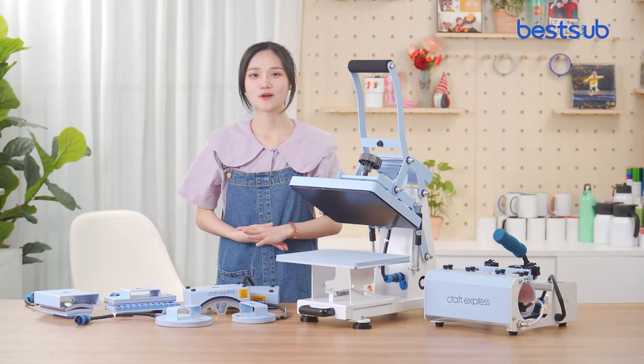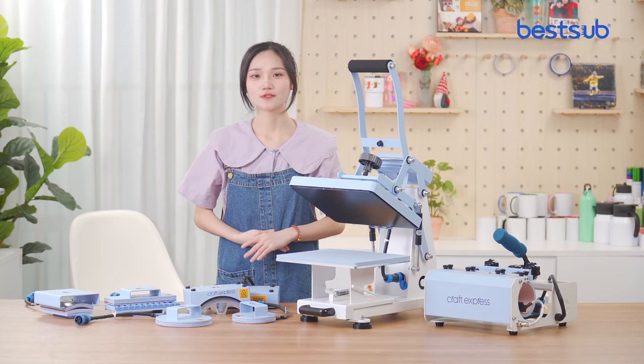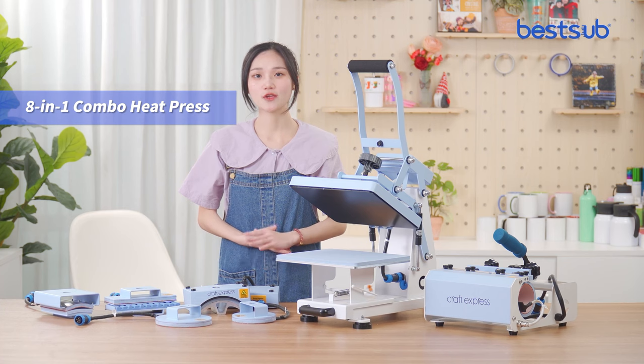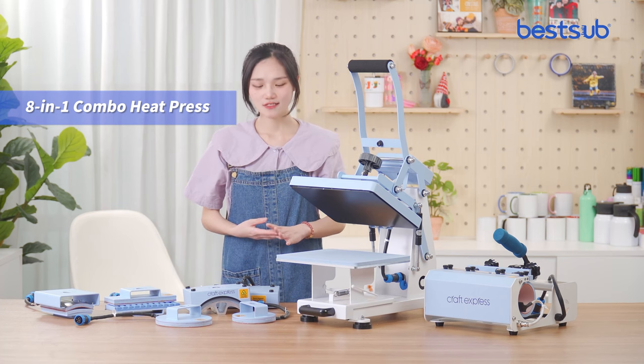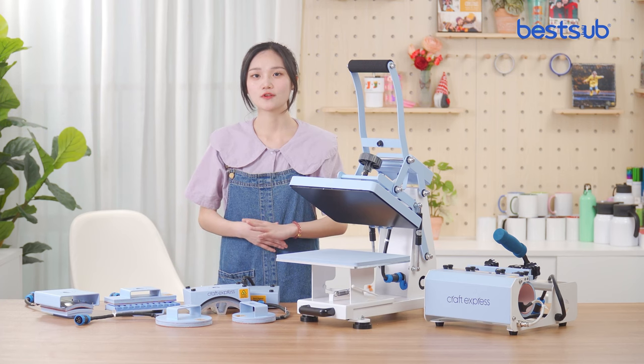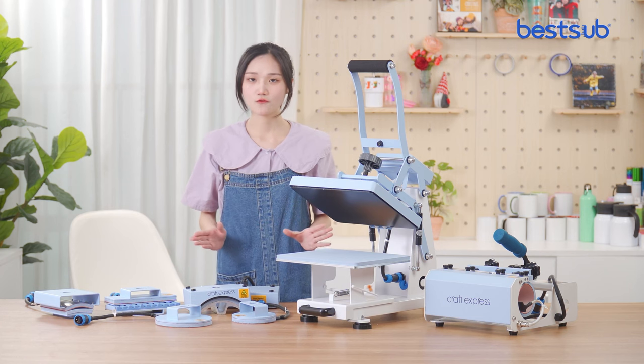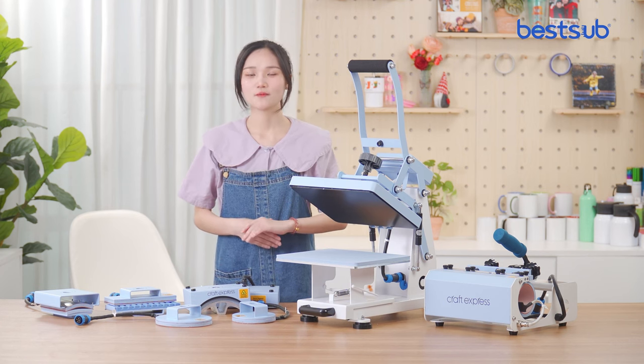Hi, this is Katrina. Welcome to VesopTV. In today's video, we are going to introduce a powerful and efficient 8-in-1 combo heat press. This combo embraces 8 different heaters and offers you a wide range of printing solutions. If you are looking for versatile printing solutions and want to start your craft business, this combo will be a good choice.